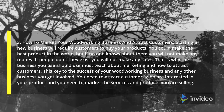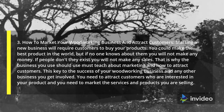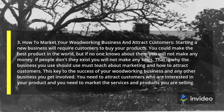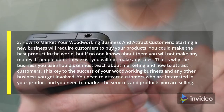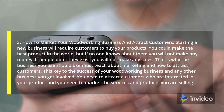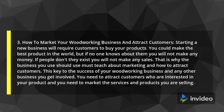3. How to Market Your Woodworking Business and Attract Customers. Starting a new business will require customers to buy your products. You could make the best product in the world, but if no one knows about them you will not make any money. If people don't know they exist, you will not make any sales. That is why the business plan you use must teach you about marketing and how to attract customers.